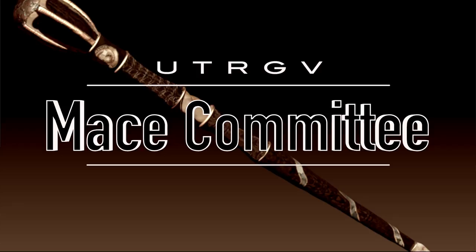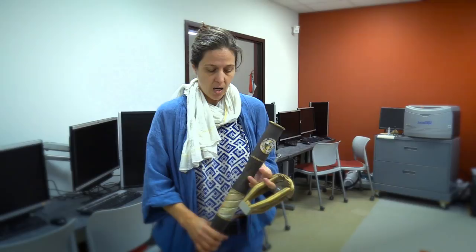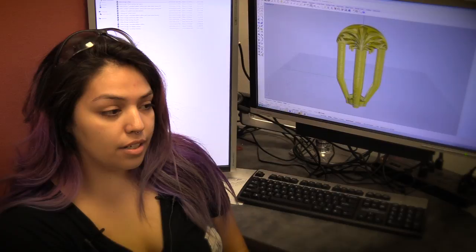With the opening of the new university, both myself and Carlos Gomez were asked to sit on the mace committee, and that was to design a new mace for the university. He and I both insisted that our students be involved, so students from both Brownsville Arts and Edinburgh Arts were involved in the design.